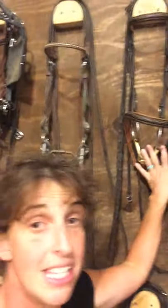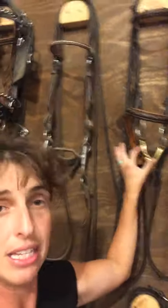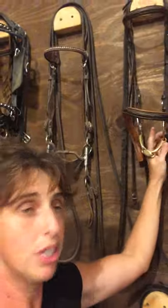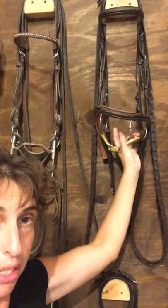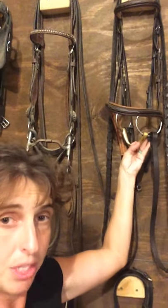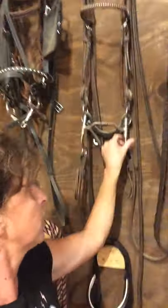First things first: snaffle versus shank bit. What makes it a snaffle or a shank has nothing to do with the mouth whatsoever. A snaffle is a nice one-to-one ratio — if you pull with one pound of pressure on these rings, the horse is going to feel one pound of pressure. There's no lever action.